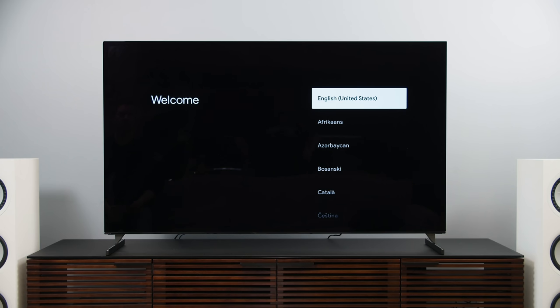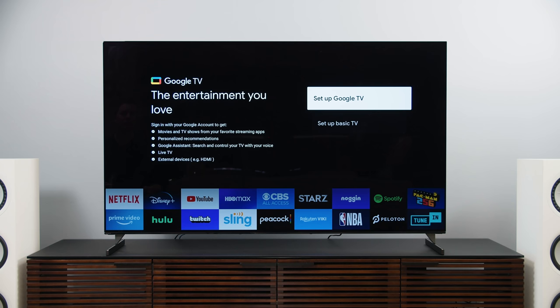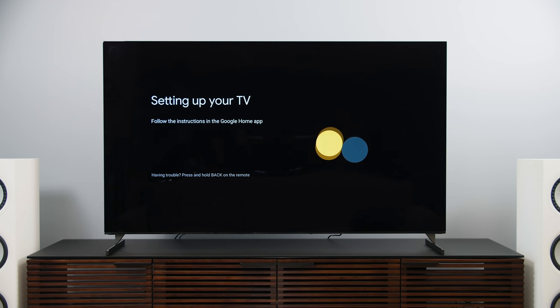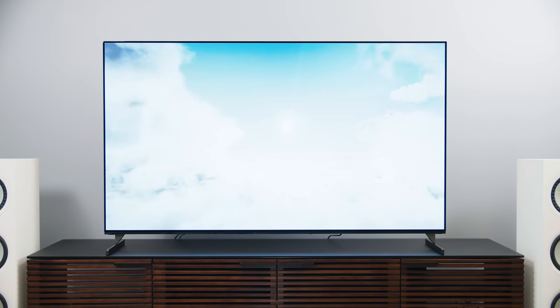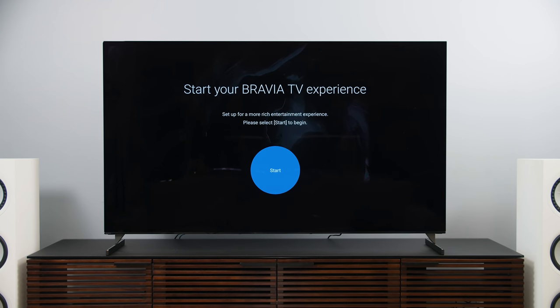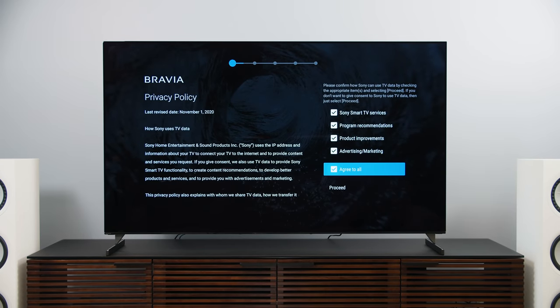Sony has converted over to Google TV from Android TV, and the experience is awesome. You turn on the TV, select your language and country, and you're straight into Google TV setup. If you have a Google account and the Google Home app, this is remarkably easy — you just scan a QR code from within the app and everything takes place on your phone. It verifies which apps you want to use and whether you want to use voice control. There's a little bit of privacy information to go through, and then you're pretty much off to the races. After the Google TV setup on your phone, you've got to go through another privacy policy about what kind of information Google will collect around your viewing habits — so read this and make sure you're selecting things you're okay with.